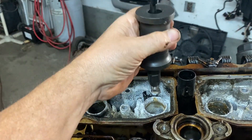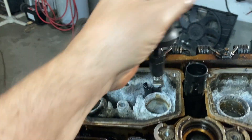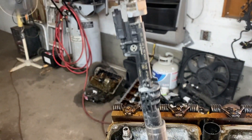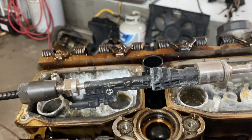And then, like a slap hammer, you just... and it comes right out. See how long they are? And like I said, put them back where you took them out from.